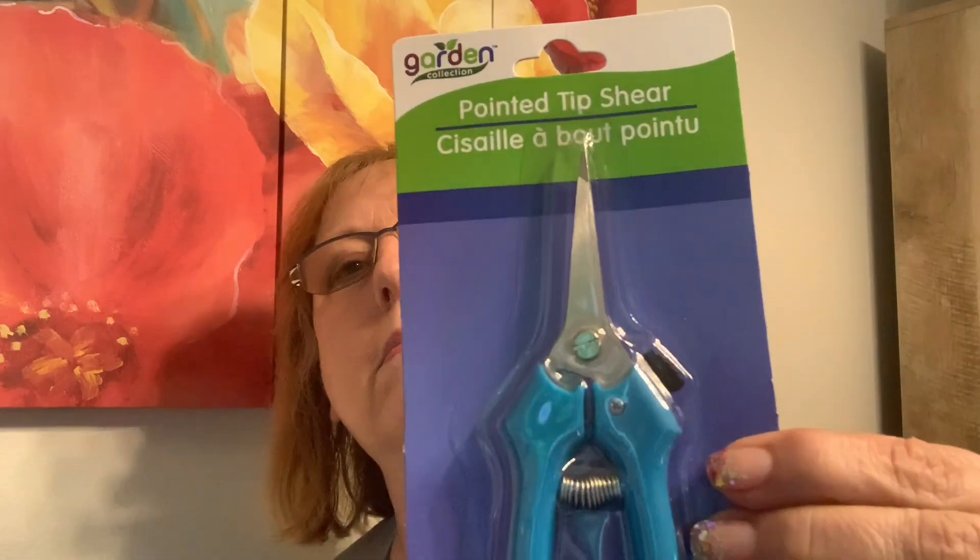I thought I would try these — I probably already have some but for crafting: pointed tip shears, and they're spring action. I don't really have to do much gardening because the landlady and her son do it. Let me just cut something here and see. Yeah, they're like the ones we're all paying for — and I already have a pair anyway. Nice point on there. Bada bing bada boom!